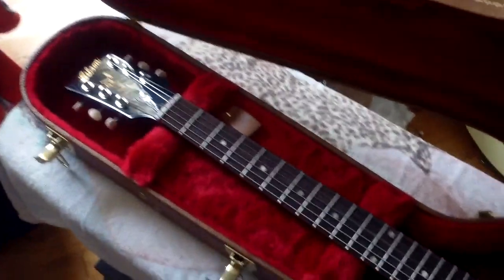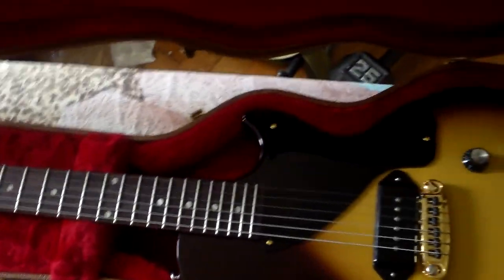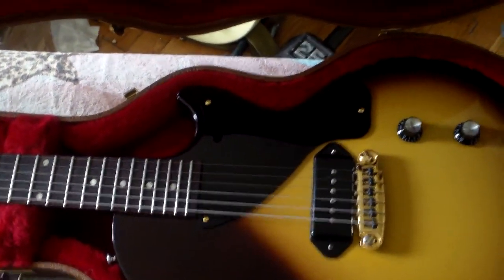2018 Gibson Les Paul, single cutaway tobacco sunburst. Do not miss. Thank you.